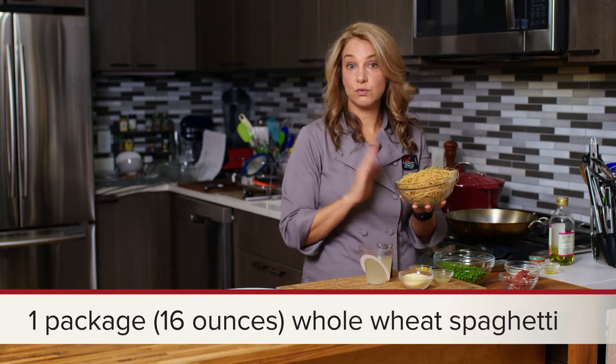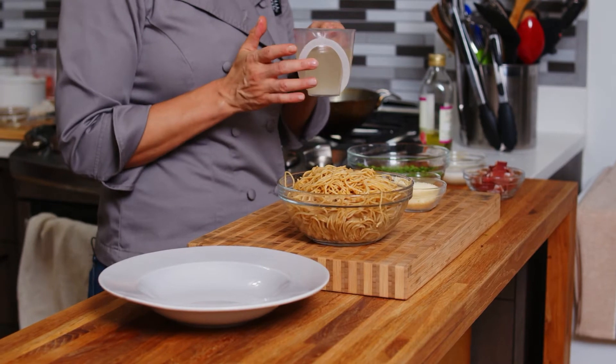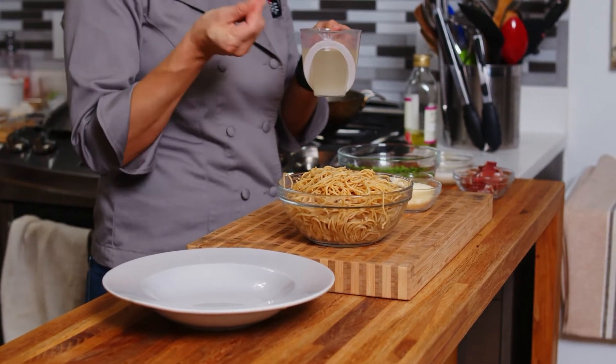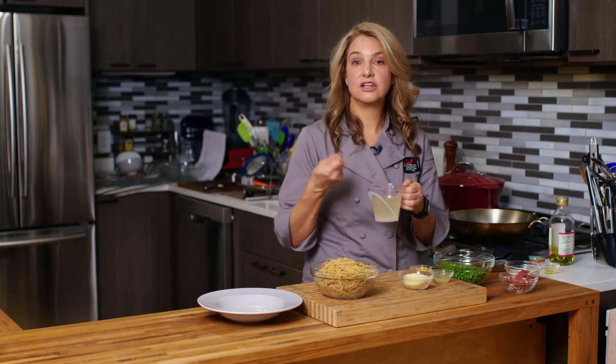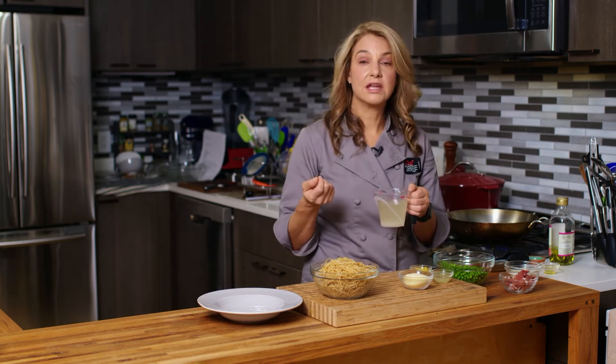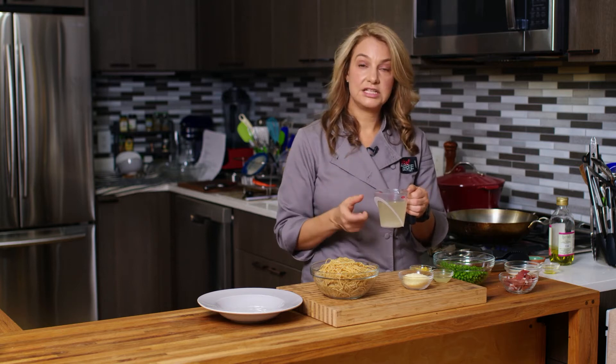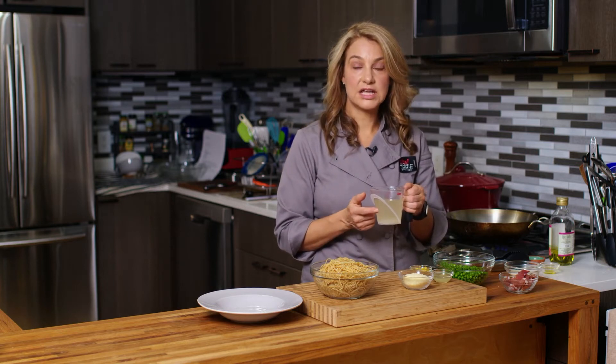We have also prepared ahead — this is whole wheat spaghetti. You can also use regular spaghetti. And we reserved a cup of that pasta water. It's starchy, and we're going to use it to thicken our sauce, which is really a great trick. So anytime you're making pasta and a homemade sauce, it's a really good idea to keep some pasta water on the side and use it as a natural thickening agent for that sauce.